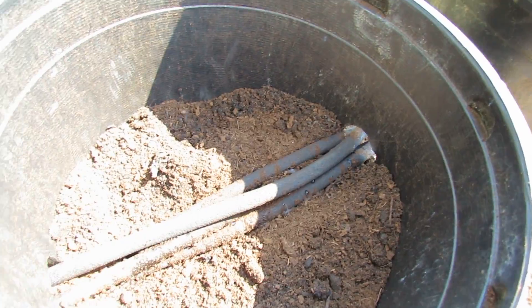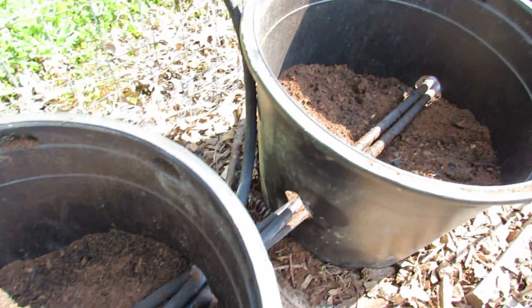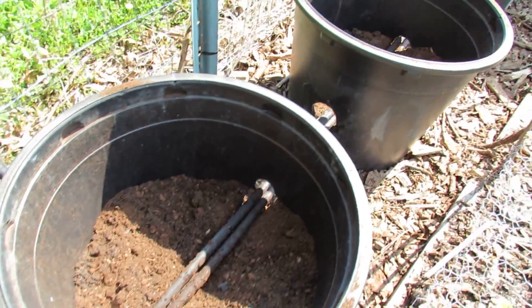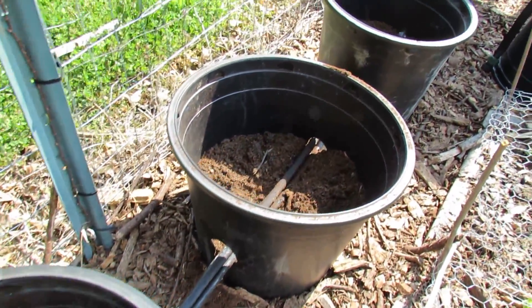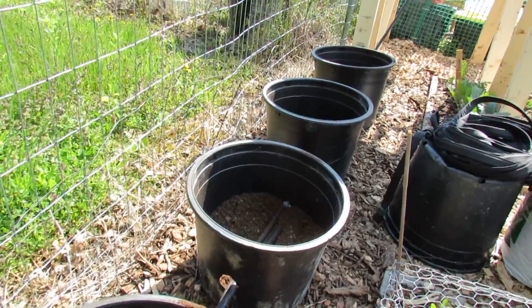Same thing in this container — I just want a little bit of water to continually seep into the containers and I think that this will be effective. This is at a slow trickle. I'm going to fill up the containers and talk a little bit more about the finished setup.